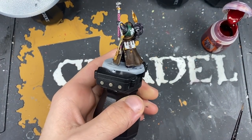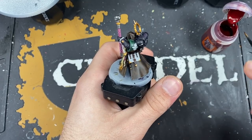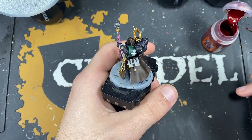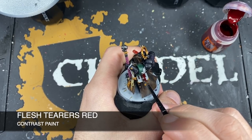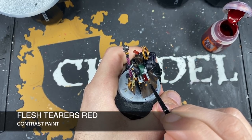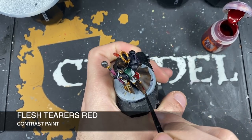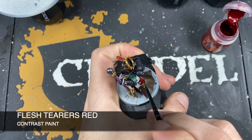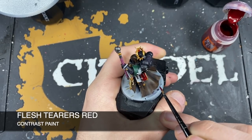All that's left for base coats is to paint the chaplain's book. The color we're using is Flesh Terrors Red. Just get it all over the book, being careful around the other details we've painted in — mostly metallics, so if you make a mistake you can just go back and neaten them up.